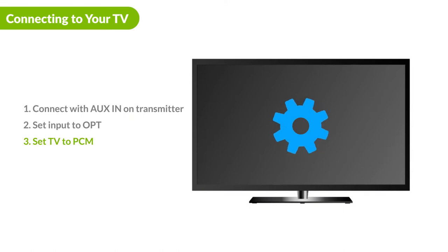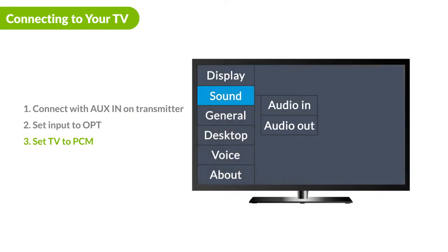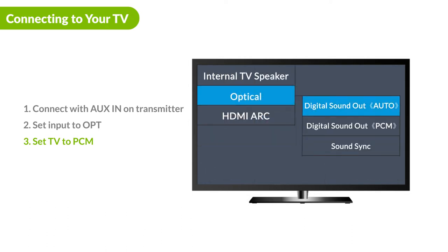Next, go to the sound settings menu on your TV. First, set the TV audio output to optical, and then change the audio format to PCM or stereo.